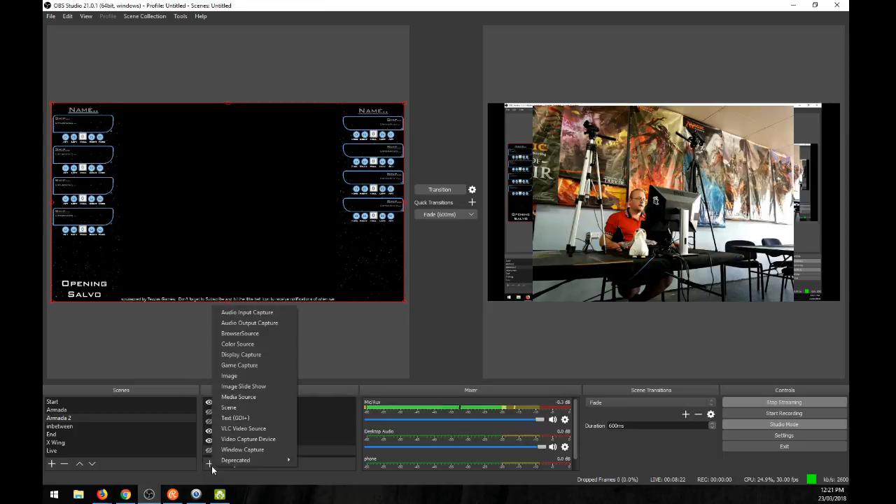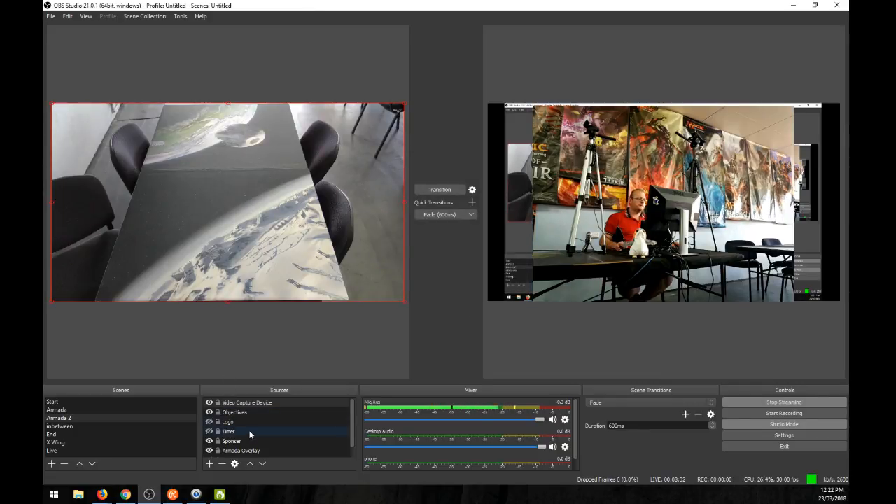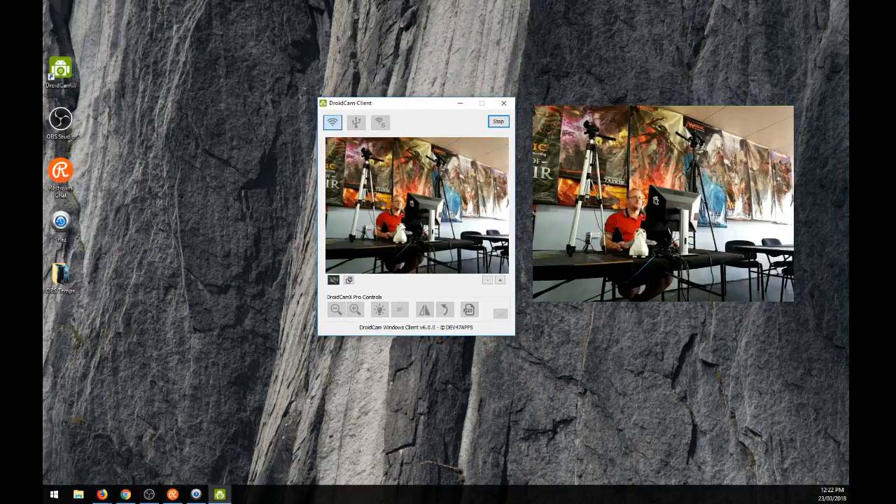In Armada 2, I'll deactivate the webcam and instead add a video capture device to get the camcorder feed. I want that to go below everything so the overlays appear on top. Scroll it down to the bottom — objectives, timer, and so on. That's the easy way to set up using two cameras. You can also use your phone as a dice cam with DroidCam, but note that DroidCam will chew up your phone battery, so make sure it's plugged into power.